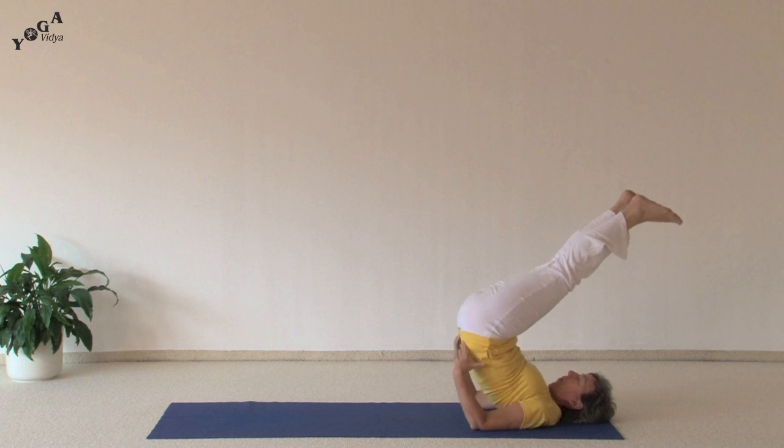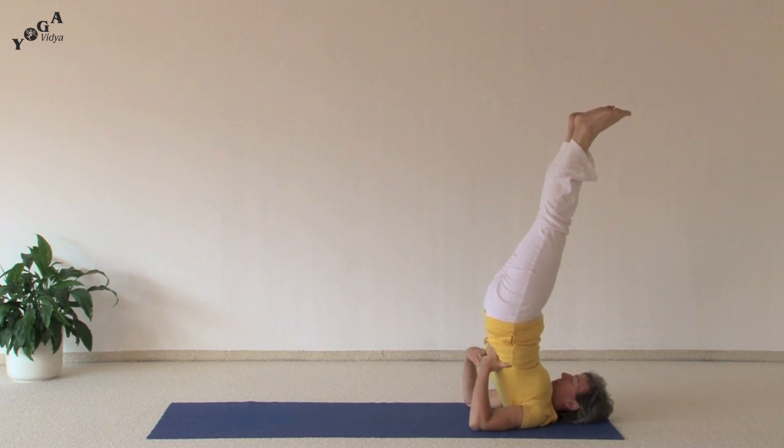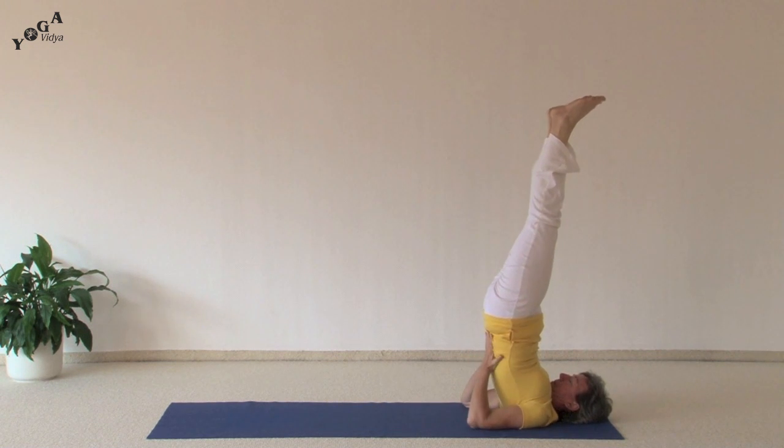Inhale, kick your feet up over your head, lift your hips, bring your hands behind your back, fingers towards the inside, thumbs towards the outside.